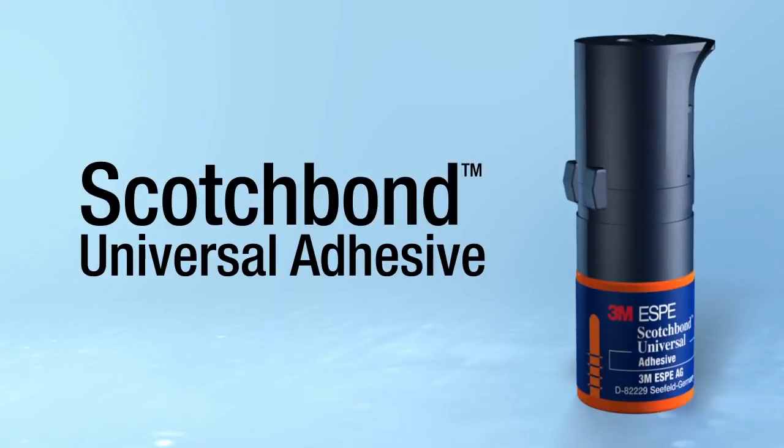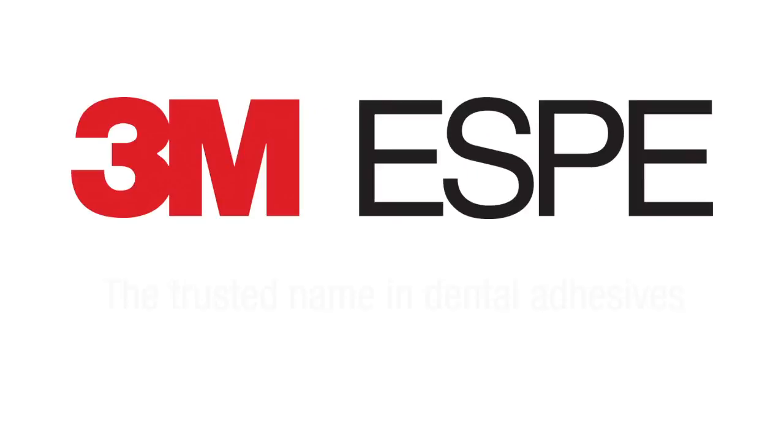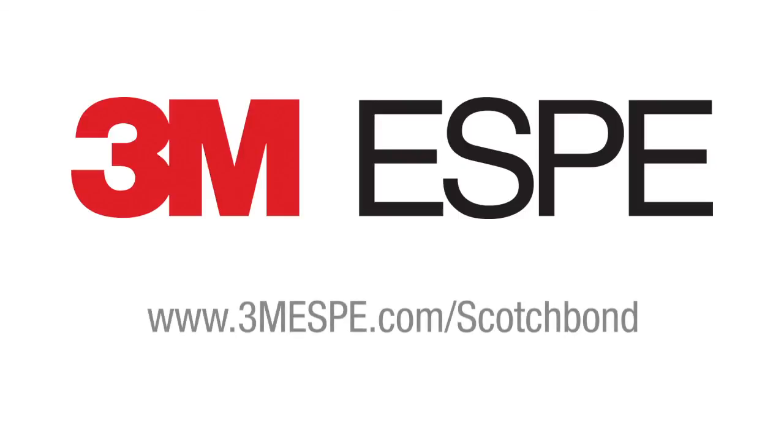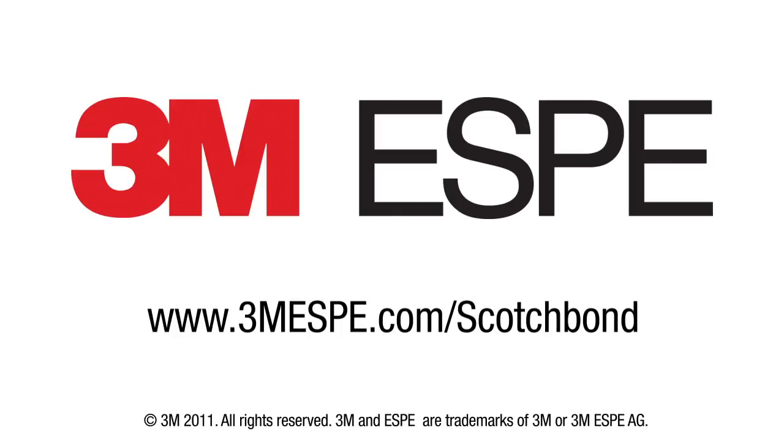Scotch Bond Universal Adhesive from 3M — the trusted name in dental adhesives for over 30 years. For more information, visit www.3msb.com/ScotchBond.